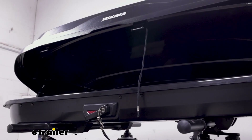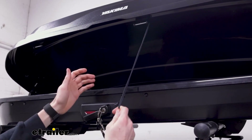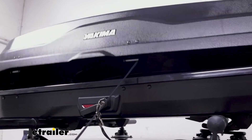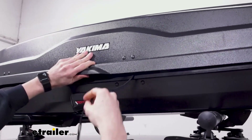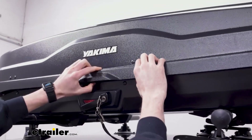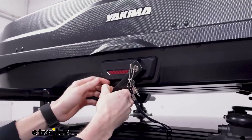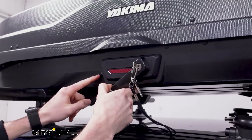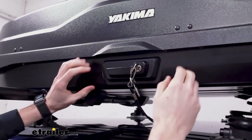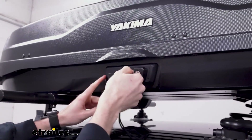Another nice feature is a string or lanyard that comes down from the top, so if I'm all the way down at the bottom I can just pull the lid closed towards me and tuck that back inside to get it out of the way and close it up. You'll note that the red indicator disappears when it's closed — if I open it back up, that red indicator will show that it's not quite locked all the way. Once it snaps in place you won't be able to get the key out until it's fully locked.